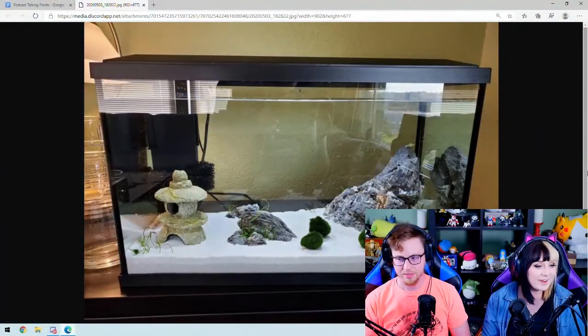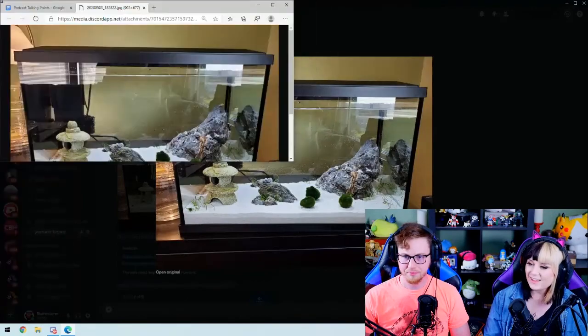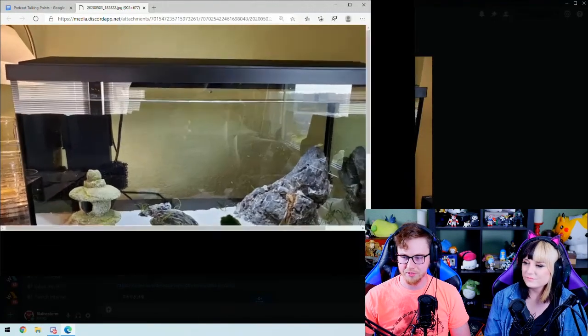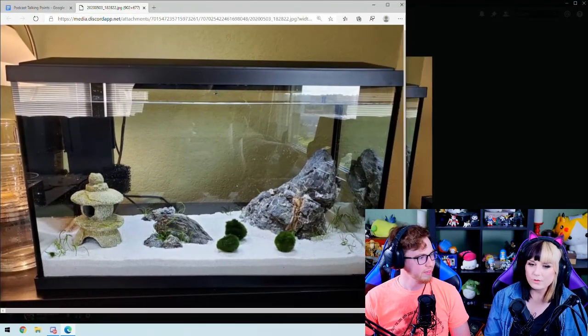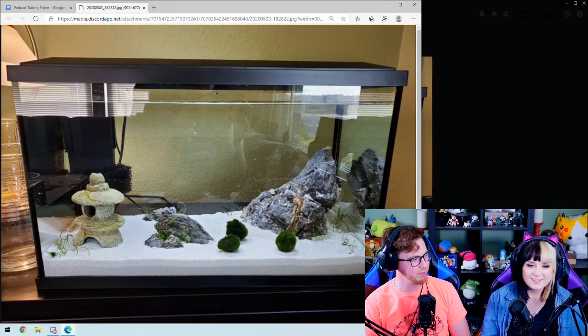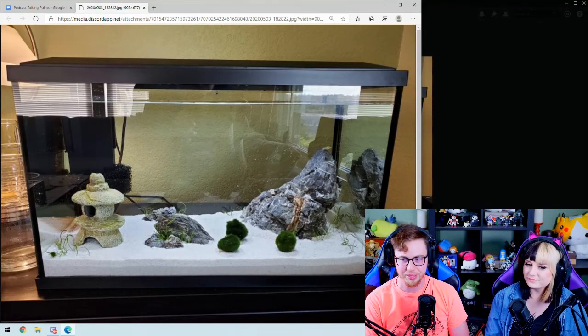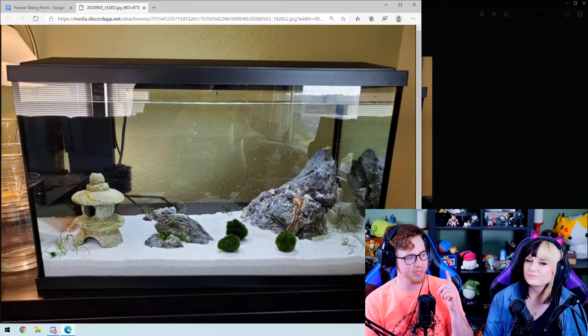We made an aquarium! If you're on our Discord or social media you've probably already seen it — we posted a little bit. We've got a nice little sand bottom aquarium, no heater because the minnows don't need it.